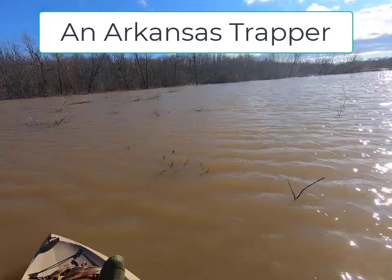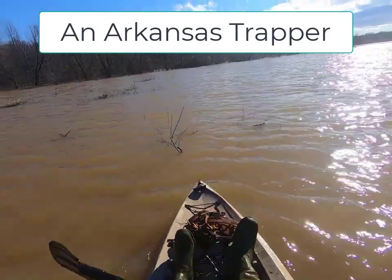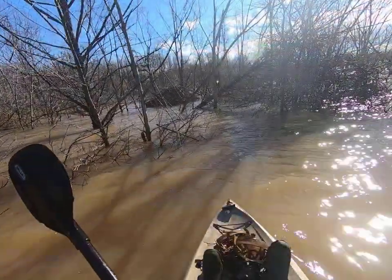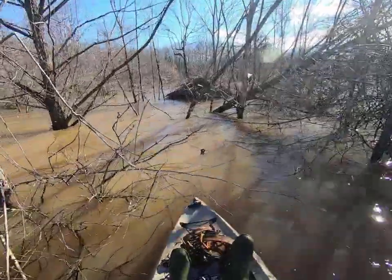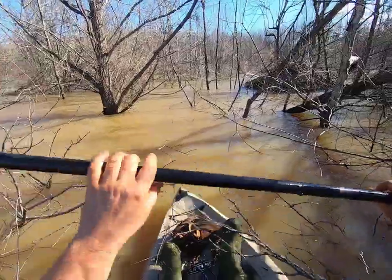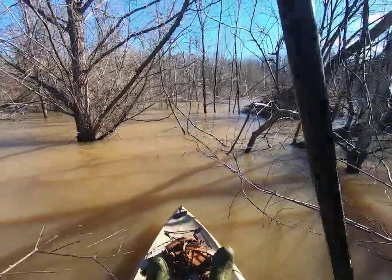Looks like I might see a beaver right over there on the edge of those woods, right in front of us off the point of the boat. I'm gonna get up here and see if that's what that is or not. All right guys, it's definitely going to be a hut. Just by looking at the trees that are around here, I almost bet it's going to be too deep for me to get out of the boat — it is, right here for sure.